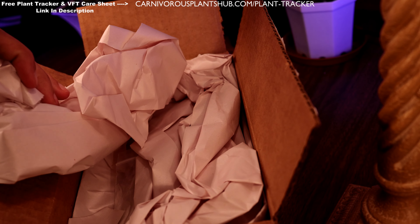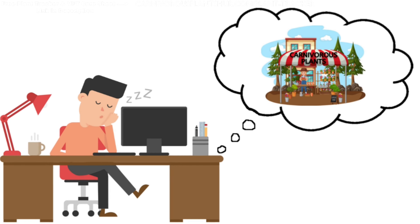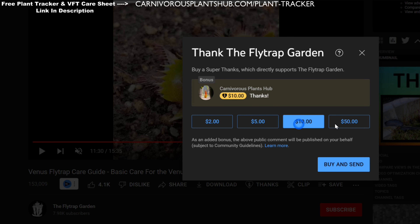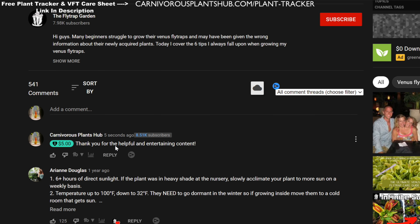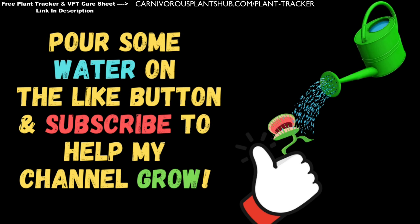Before I unbox this, I have an exciting announcement. If you're subscribed to my channel, you probably know that my dream is to start my own carnivorous plant nursery someday. YouTube just released a new way for people to support small content creators — it's called Super Thanks. You'll see it at the bottom of all my videos. This allows a viewer to say thank you with a monetary contribution of five, ten, or even fifty dollars, and you get to leave a custom comment as a featured comment. If you don't have money to spare, no sweat — just being here, liking, and subscribing is huge support.